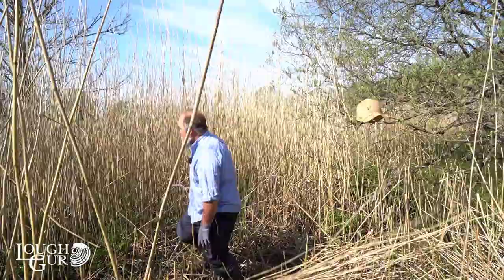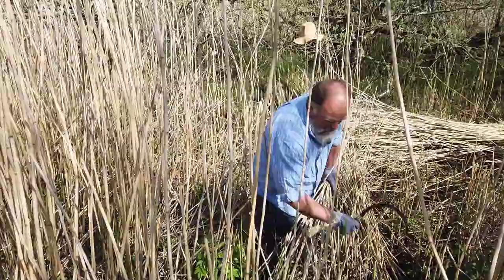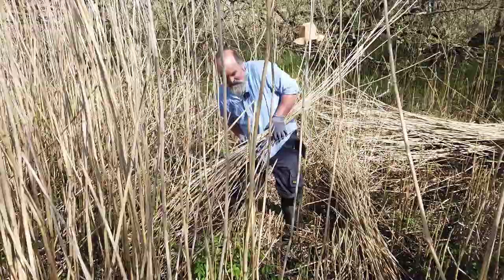What you are looking for when cutting reed is long straight reed. This reed is actually quite rough because it hasn't been cut for a long time. If you cut reeds regularly or every year, it actually grows straighter and finer, is more usable, and you get more of it.